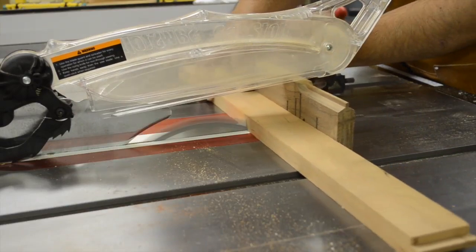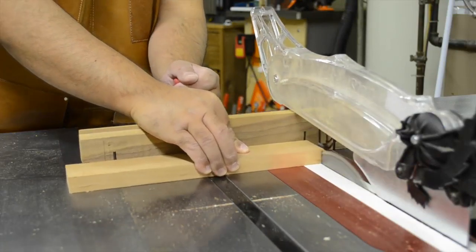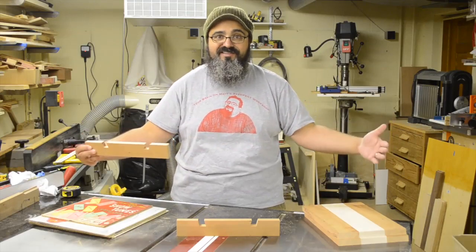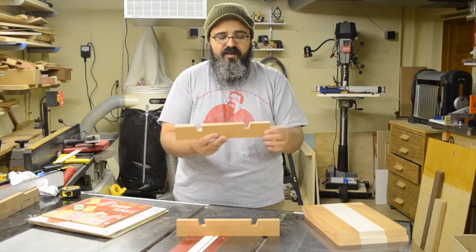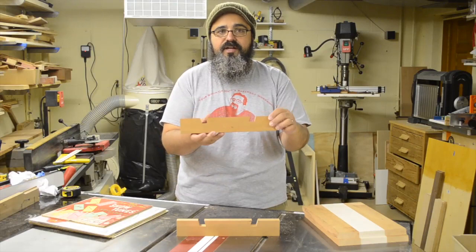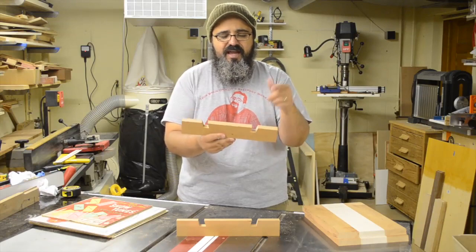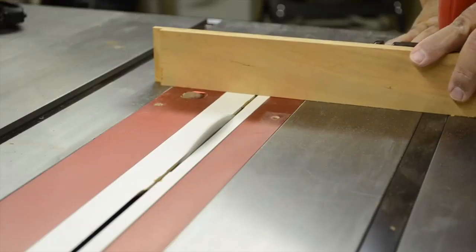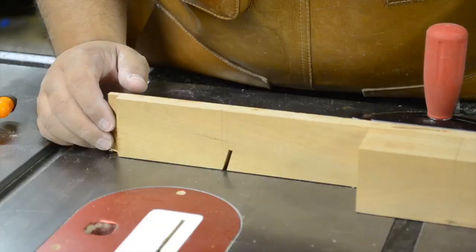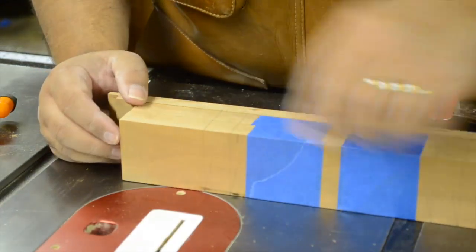The first thing to do is cut the two base components to length. This is one piece of cherry that will easily yield both components. The base can be any length you want — you could make it much more extended to fit even more albums. I had it already ripped to about two to three inches wide, and I just need to come in and do these angled cuts. As you can see on the sacrificial fence, I have a cut coming in at about 15 degrees, and I want to transfer those cuts to the base pieces.